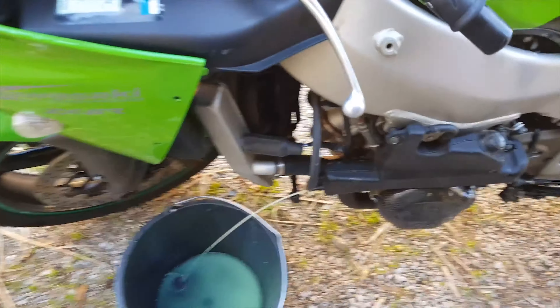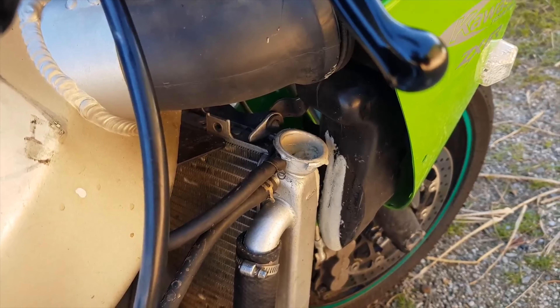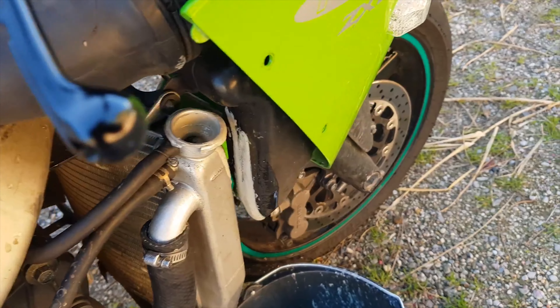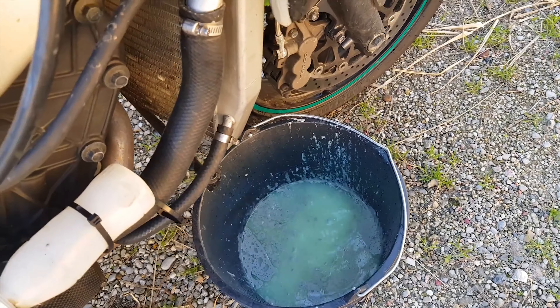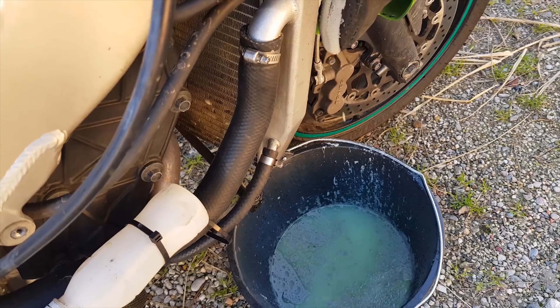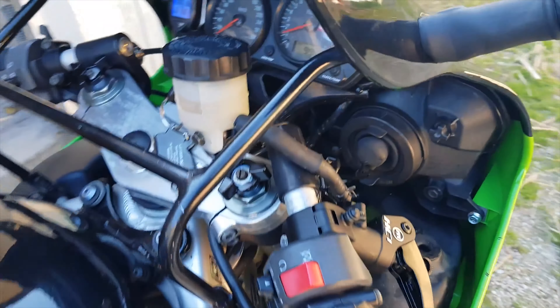Salut à tous. Vous l'aurez compris, ça s'est pas terminé aussi bien que prévu donc on reprend. On avait purgé plusieurs fois le liquide de refroidissement pour enlever la mayonnaise, et maintenant on va essayer de trouver la panne, parce que c'est pas juste des restes d'huile dans le circuit de refroidissement depuis que j'ai déplacé le moteur.